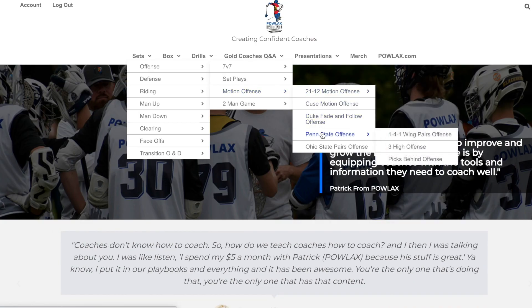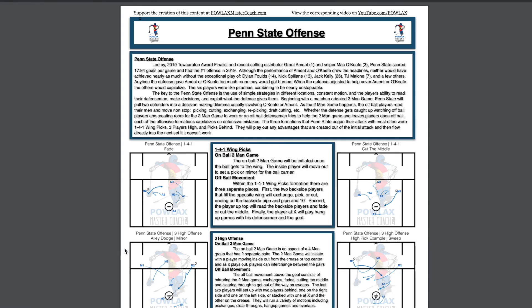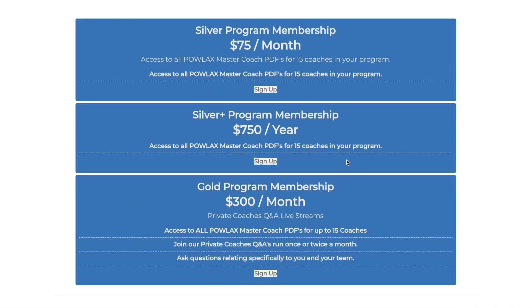The new site has been streamlined to make navigating, watching, supporting, and downloading the Powlax content simple and straightforward. We also broadened our membership categories to allow annual and program-wide memberships.